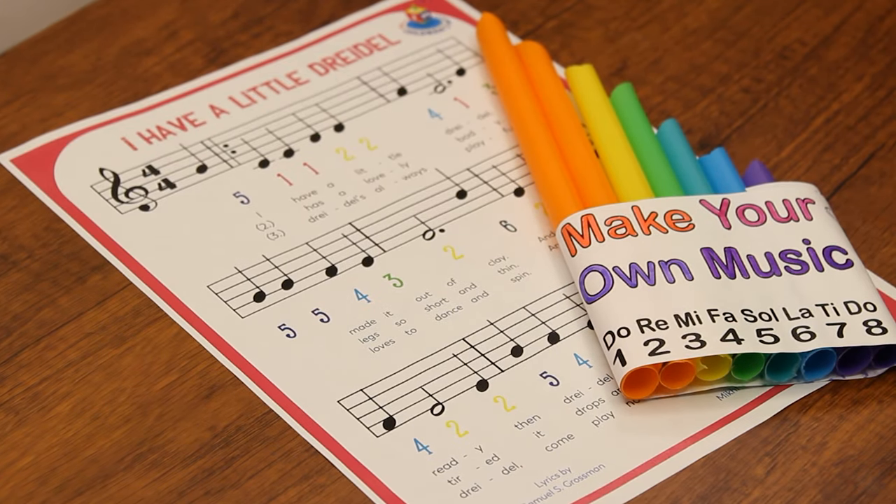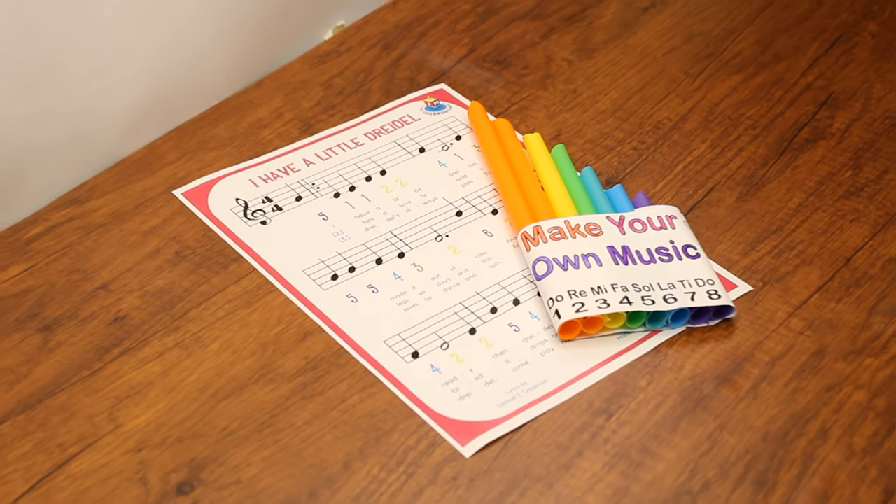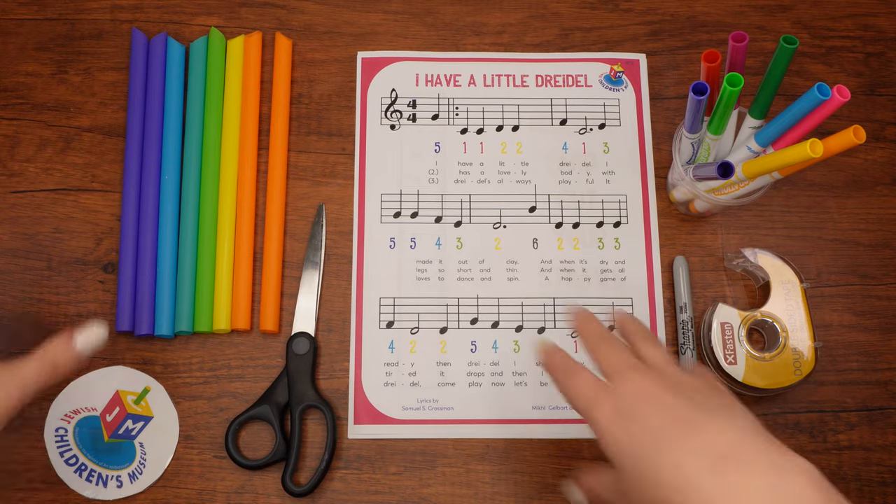Hi boys and girls! In honor of Chanukah, we will be crafting a flute and using it to play the song I Have a Little Dreidel. I bet you've heard that song before.